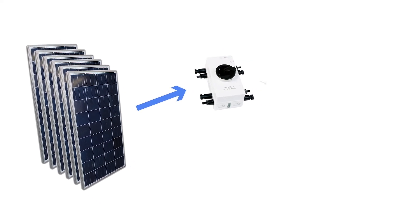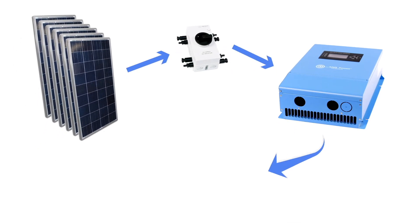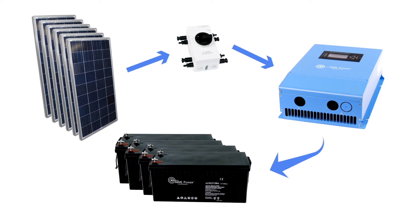The disconnect switch feeds into a 60-amp MPPT solar charge controller. The charge controller regulates the voltage coming from the panels and safely charges the four batteries that are also included in this kit.